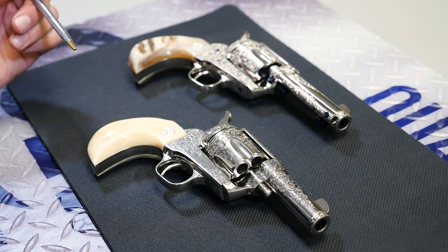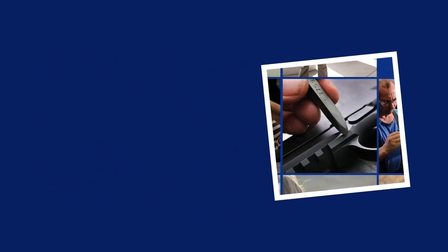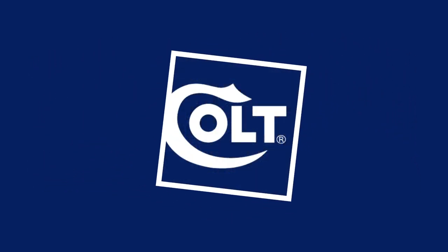So there you go — two unique nickel single action armies. Now that you know all about the single action armies that we make in our custom shop, you can go to colt.com/custom to order yours. See you next week. Bye.